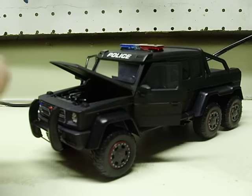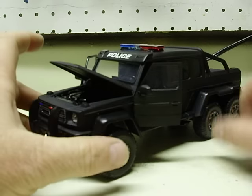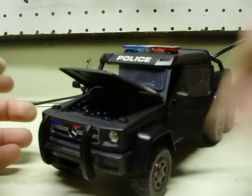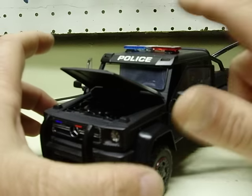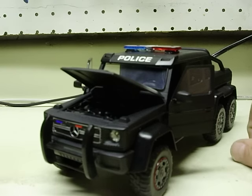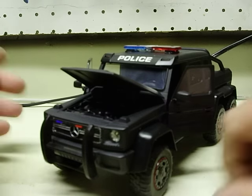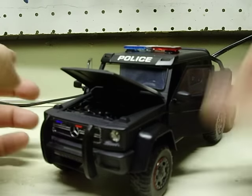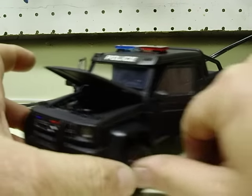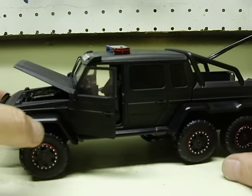Hey, finished up your Mercedes-Benz G63 AMG 6x6. I just want to go ahead and throw a video up for you. You asked for just basic flashing headlights, red and blue light bar, and flashing taillights, but after I texted you a couple times I went a little bit further. Surprise. You said you didn't mind — you just wanted the basics, so whatever I did to it was good.